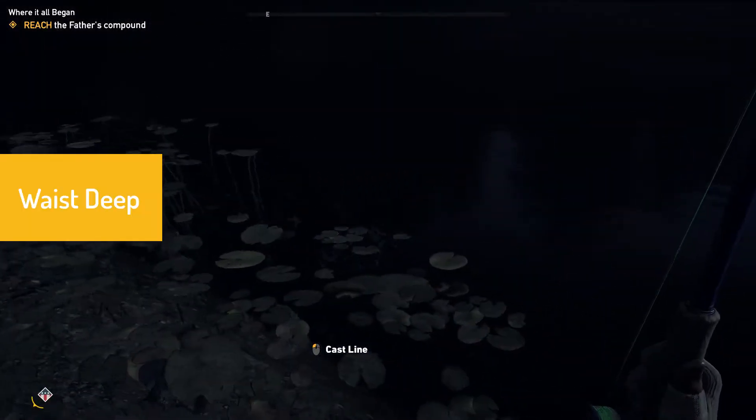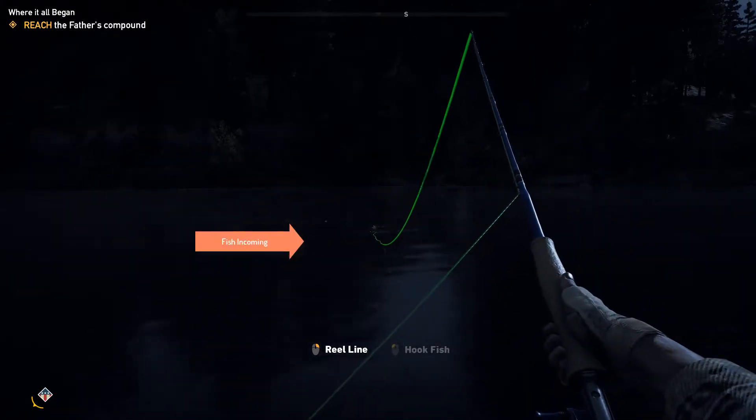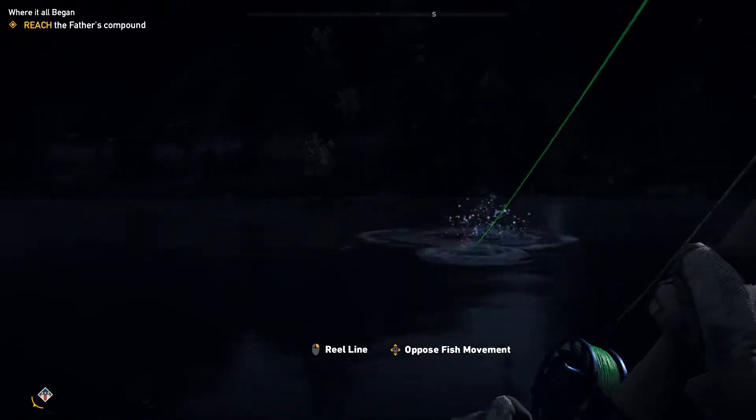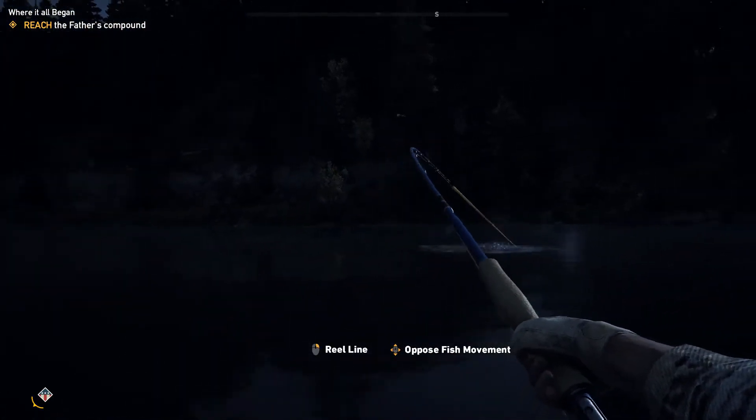Next you're going to stand waist deep in the water as close to the fish as possible. As you can see the fish are incoming, and once they bite click hook fish and begin to reel in the opposite direction of the fish's movement.